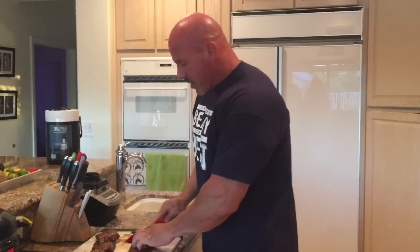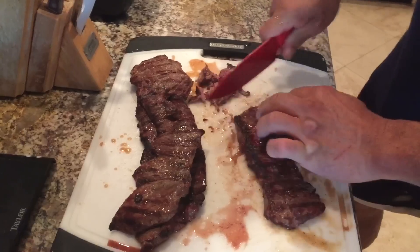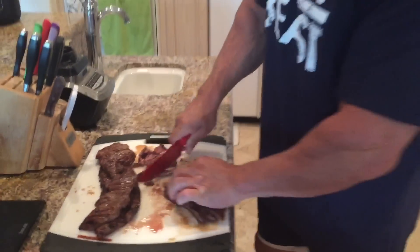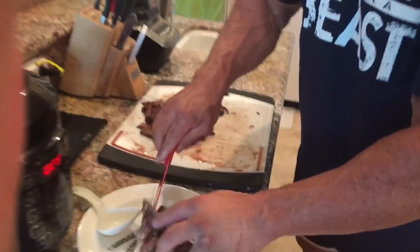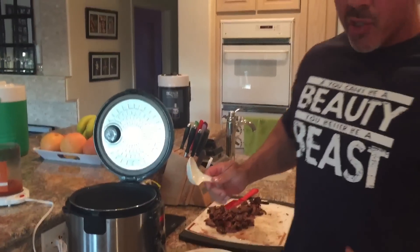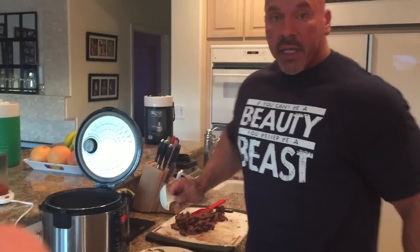All right, the steak's finished. Now we just dice this up, just like you're doing a fajita steak. Look how moist that is — I wish we had smell-o-vision, this is such a tender steak. What I'll do is plate that up with some rice — just steamed rice. I cooked this rice in chicken stock, so the flavor's outstanding. I'll just blend these together, and that's one way to eat it.